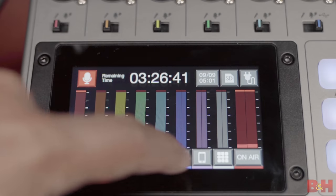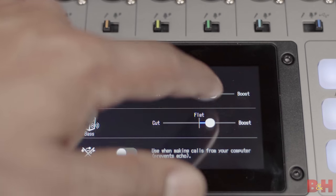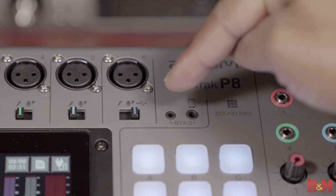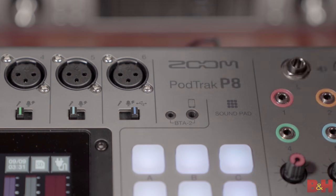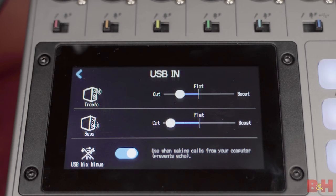All of these mic options are found on channels one through six, but because channel six also has a USB option, there are additional features there. You have treble and bass settings to help you cut and boost high and low frequencies, and there's a USB mix-minus section. Mix-minus prevents phone calls from having feedback or echoes in the audio, and if you make a phone call via TRRS or Bluetooth, then mix-minus is automatically engaged. However, if you're using the USB-C option for phone calls, you need to come to this menu, select USB mix-minus, and that will apply that processing to the USB call.